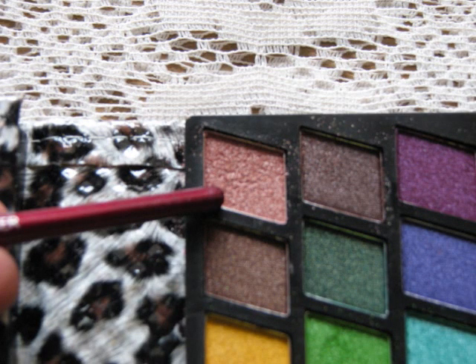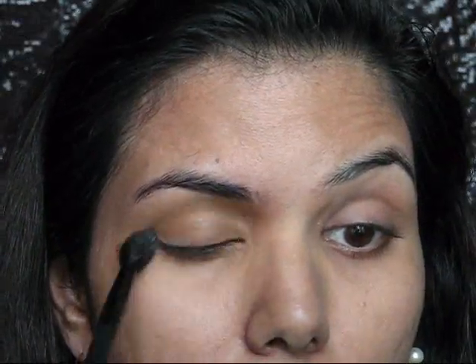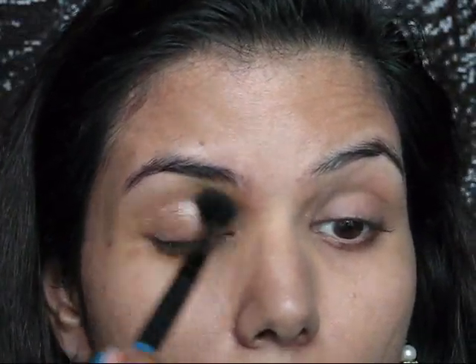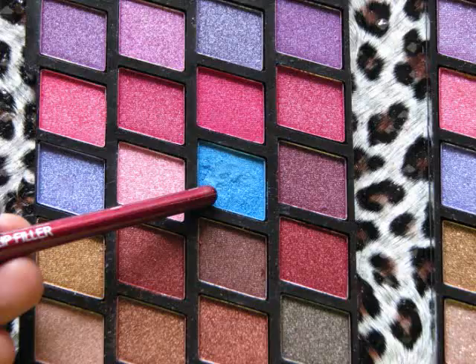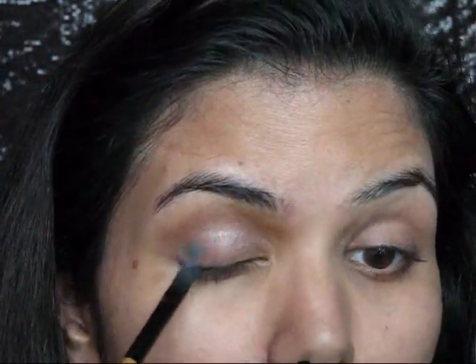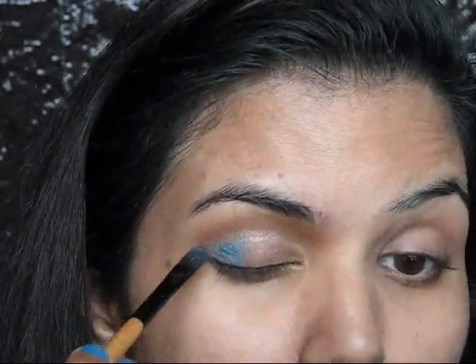Now taking this brown color eyeshadow from my Miss Gold eyeshadow palette, I'm going to apply it on my crease area and blending it nicely. Then I'm going to apply this teal blue eyeshadow to my inner and outer one-fourth part of the eyelid area, leaving the middle section.